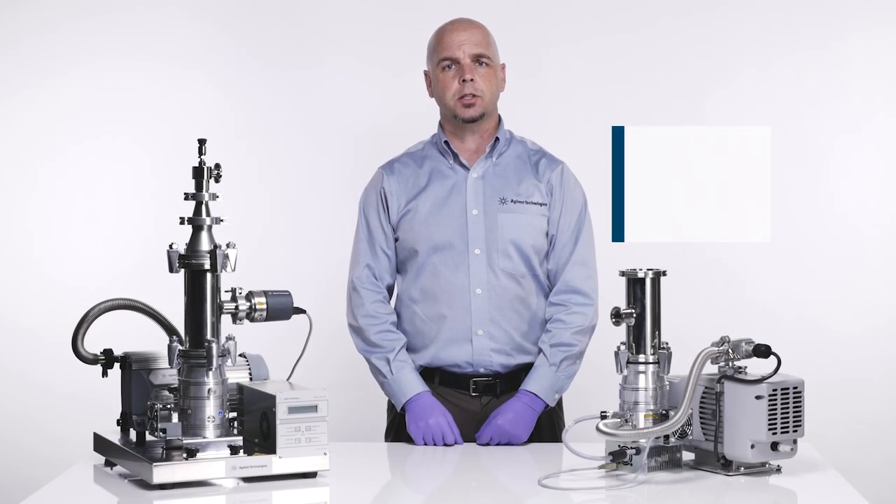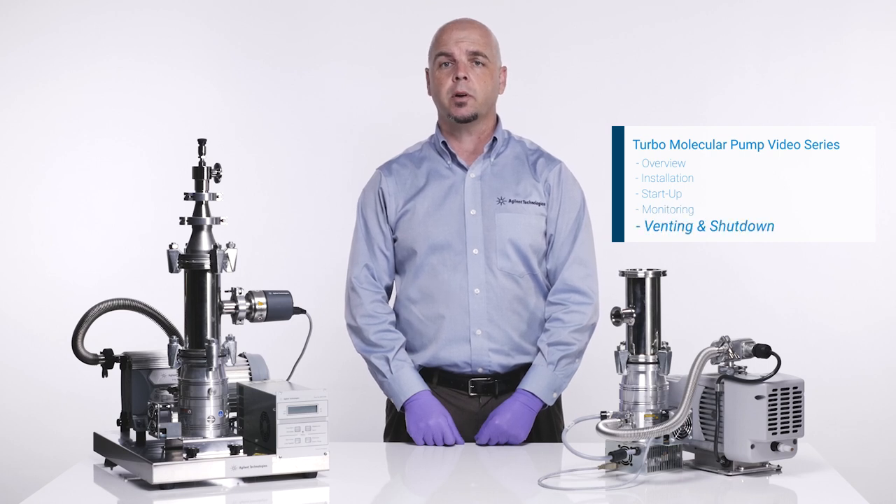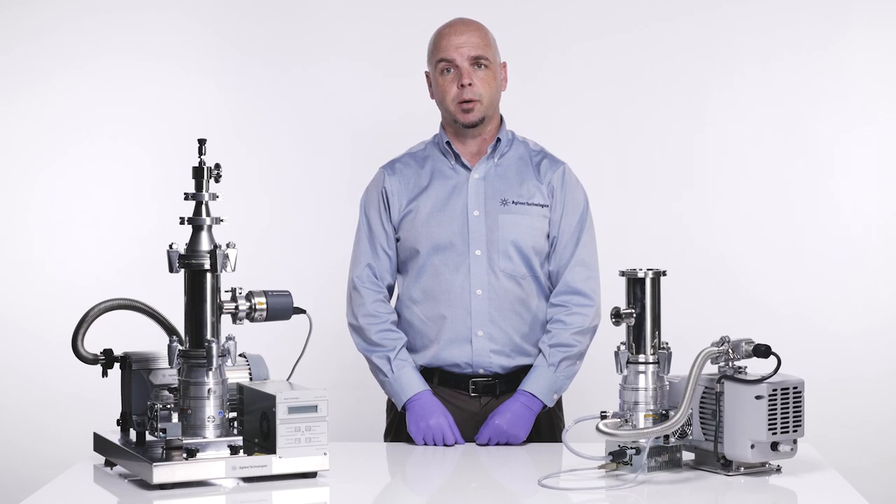Welcome back to Agilent Technologies video series on care and use of turbo molecular pumps. In this video we are going to cover the proper venting and shutdown of a turbo molecular pump.